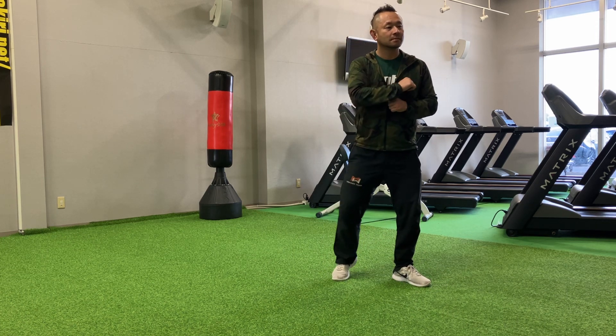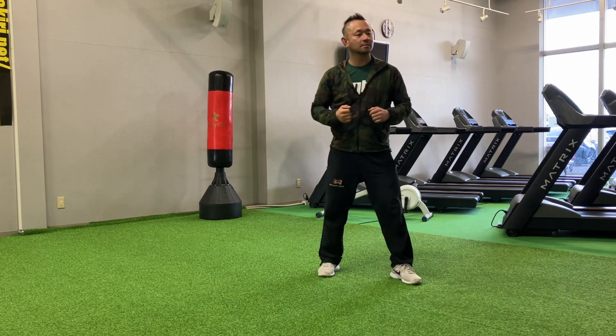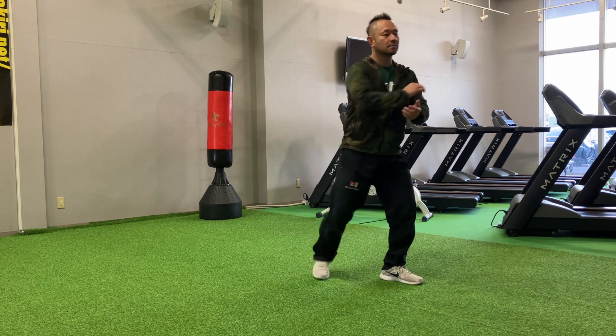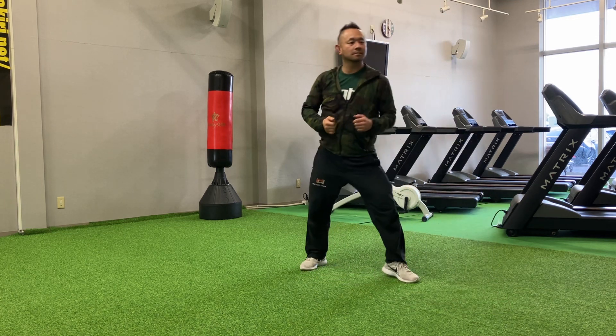Kick. Kick. Kick. And hold. Push your rod. Nose under top. Nose three here.